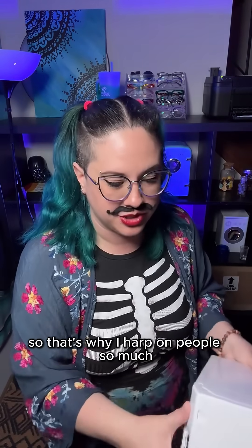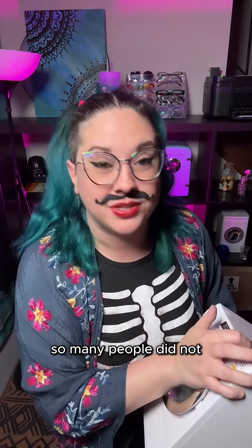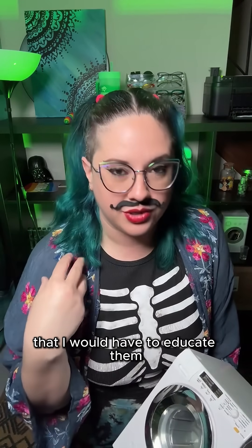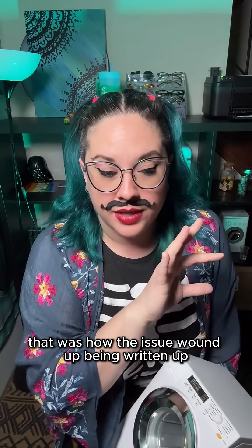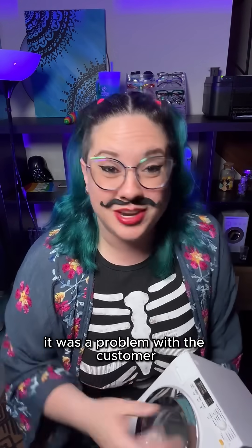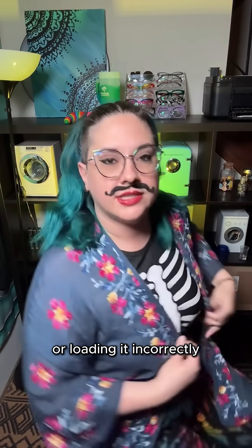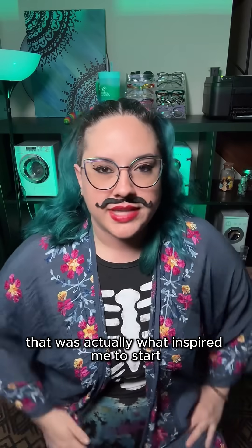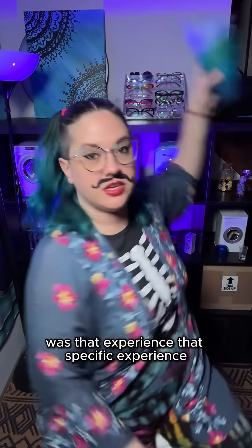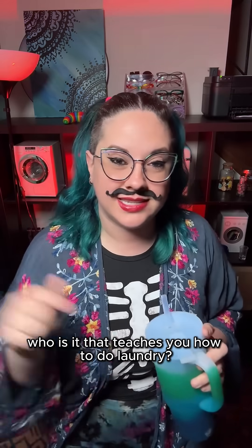That's why I harp on people so much to make sure they read their manual and follow directions. Because when I worked as an appliance repair tech, so many people did not. I had so many customers I would have to come out and educate, and that was how the issue wound up being written up — customer education. It wasn't a problem with the machine; it was a problem with the customer not understanding how to use the machine, the detergent, or loading it incorrectly. That was actually what inspired me to start doing appliance education the way I do.